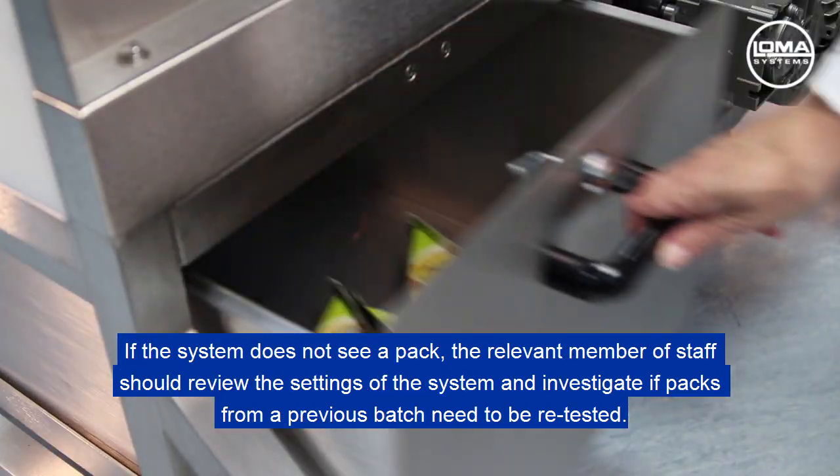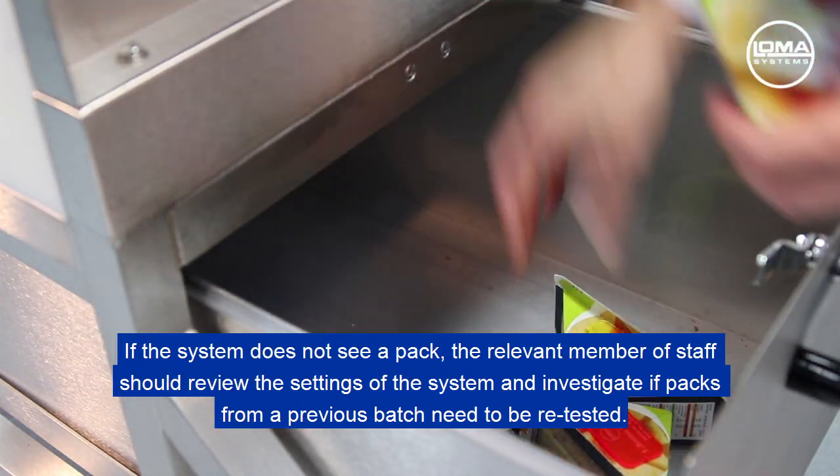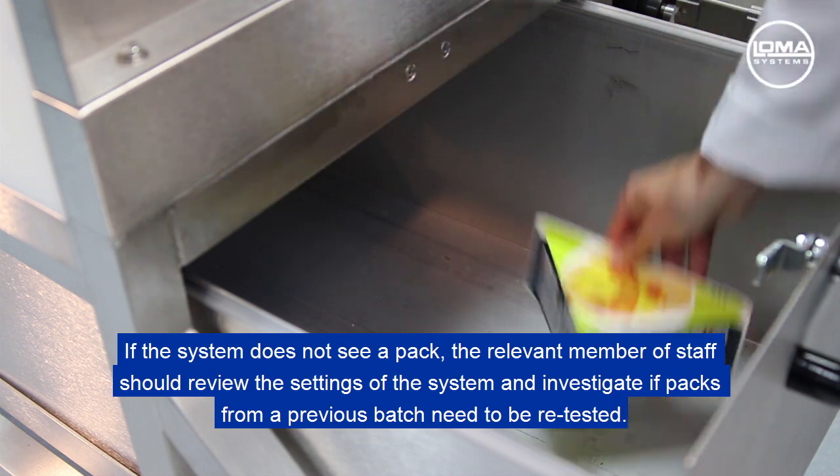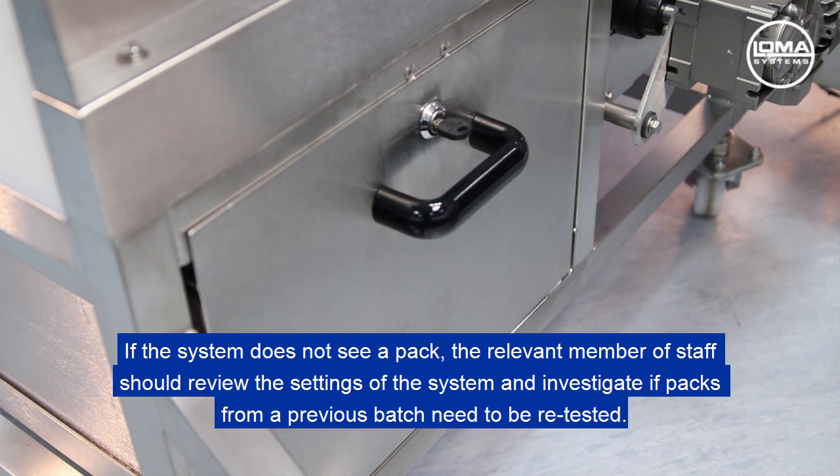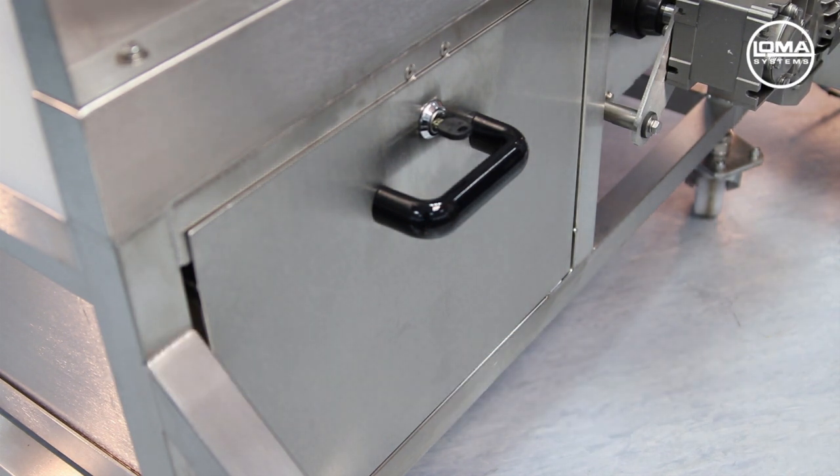If the system does not see a pack, the relevant member of staff should review the settings of the system and investigate if packs from a previous batch need to be retested. Production should not run until the metal detector sees the correct test piece sizes.